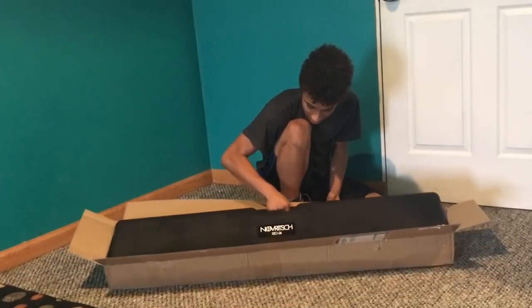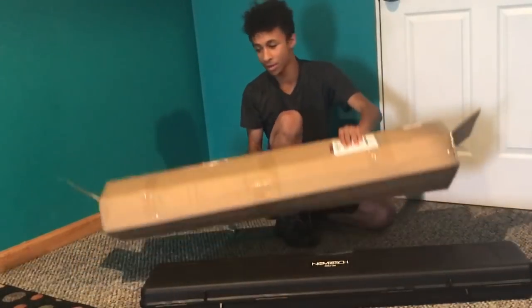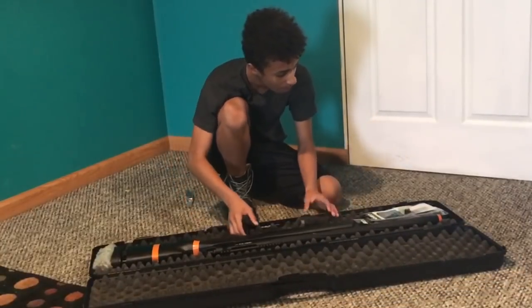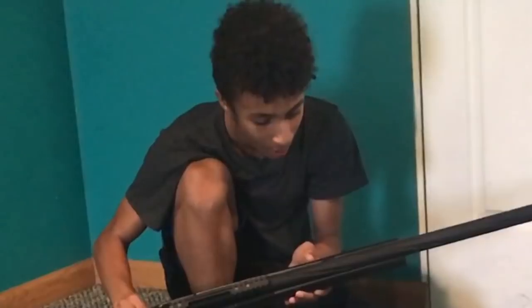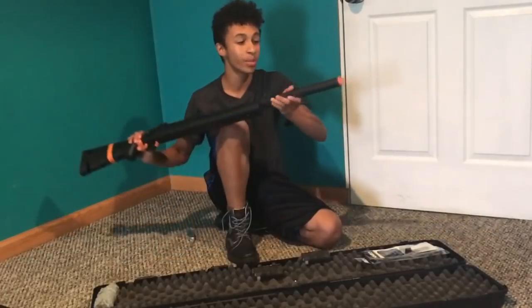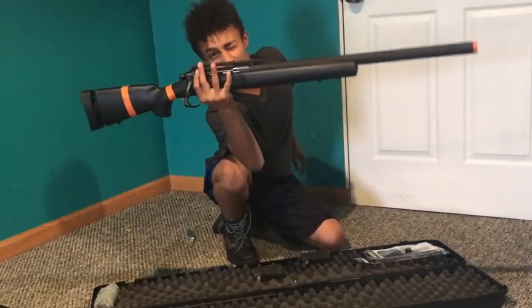I thought this day would never come. Oh, it's a beauty — here she comes right out of the box, straight from Novrits' hands. This is the Novrits SSG-24. It's got some orange tape on it for some reason. Adjustable stock, polymer body, fluted barrel. It comes with a removable orange tip and the custom SSG-24 rail system.